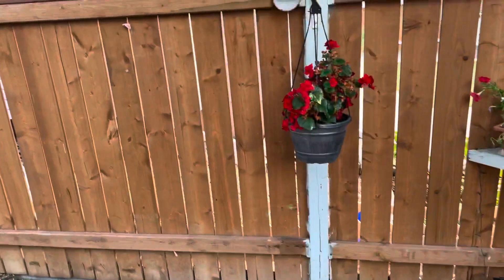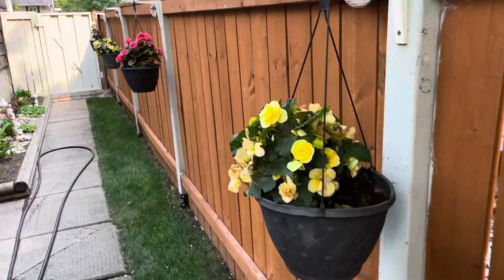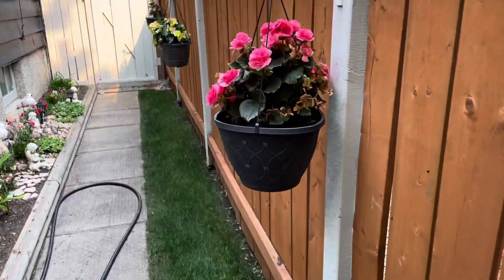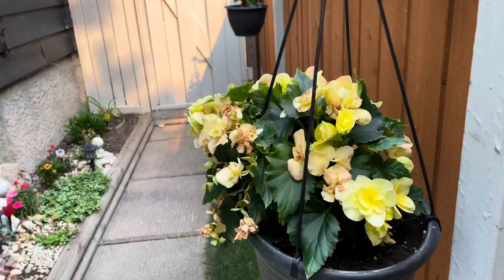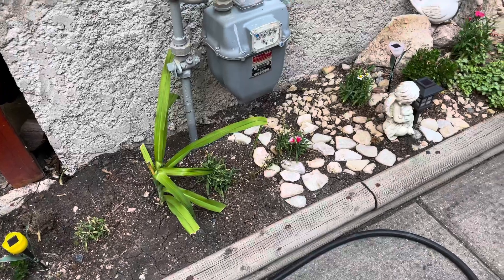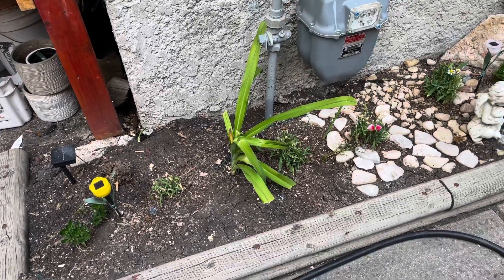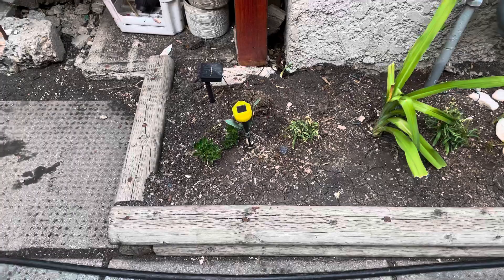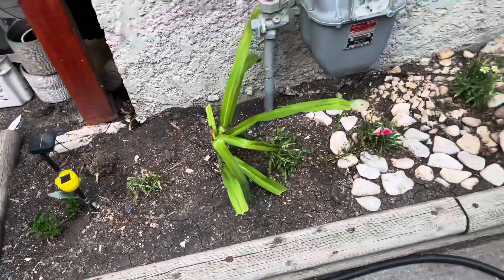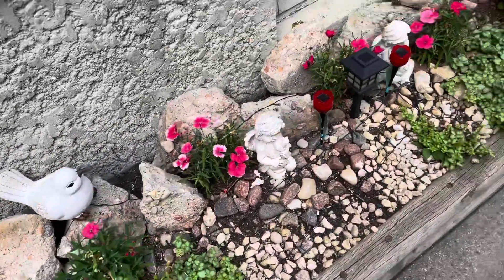Over here on the side, I added hanging plants — there's red, yellow, and I think pink or peach. On this other side I plant annuals every year. Right now there's new growth coming up — I think these are daylilies — and also a small dahlia growing. I like to decorate this little area.